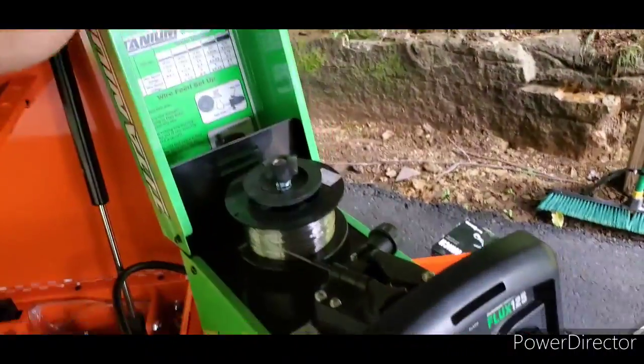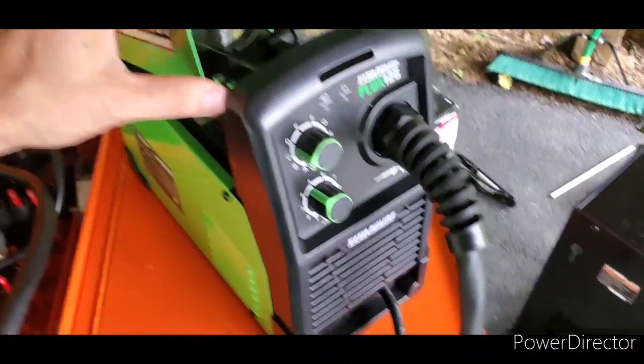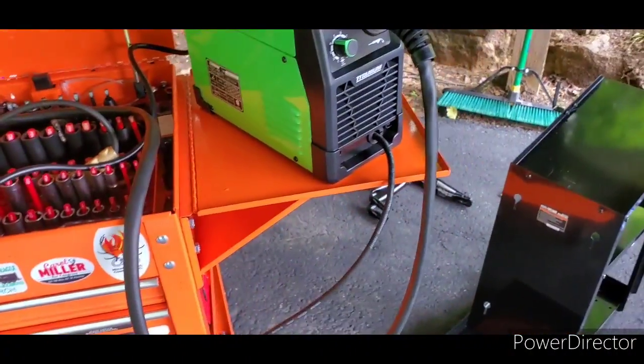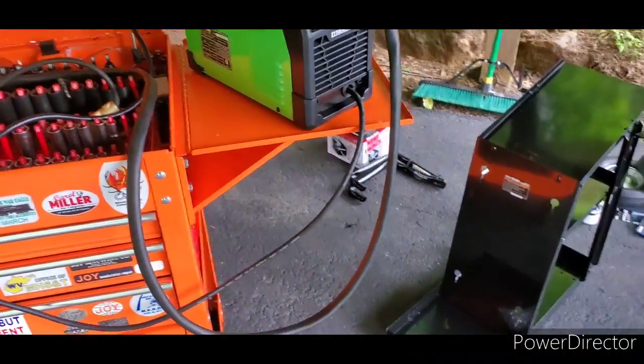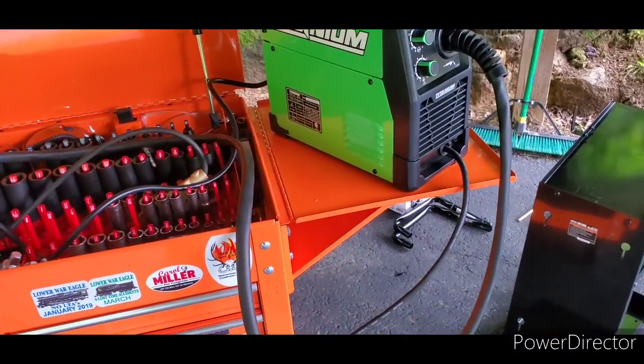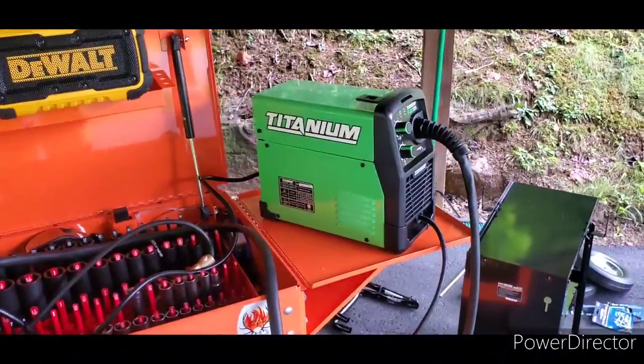A quick recap: you can probably get it for around $179, they're starting to be available in stores, it's lightweight, you don't need shielding gas, it does a good job with the proper wire, and you can learn on it. It can work on dirty metal — you don't have to prep as much.